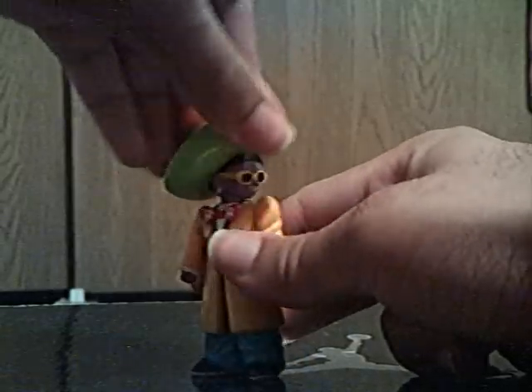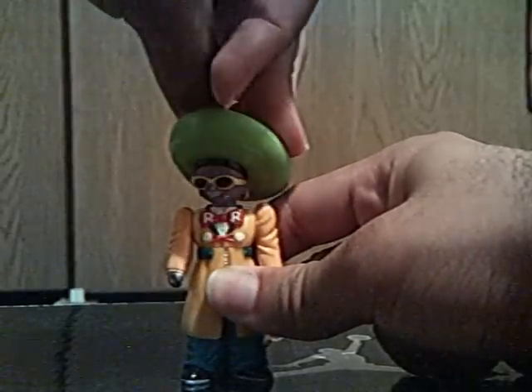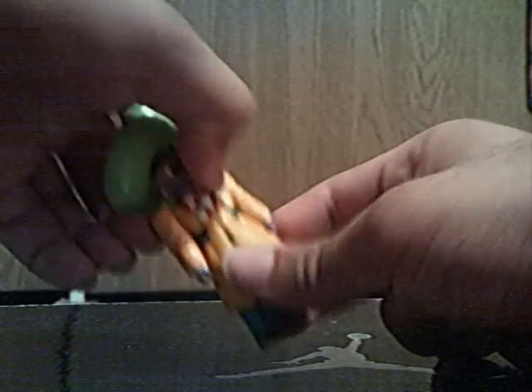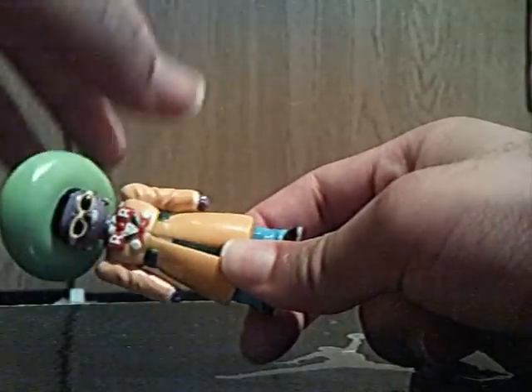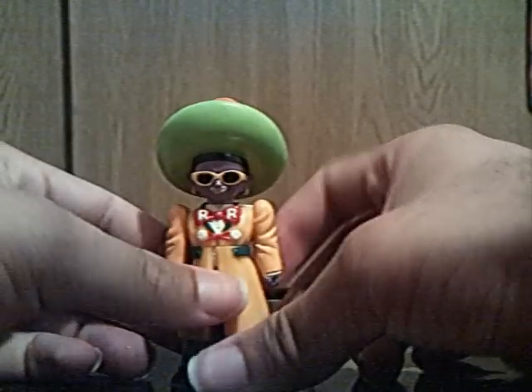His head goes full 360 as well. And his waist can go full 360. And that's it for his articulation.